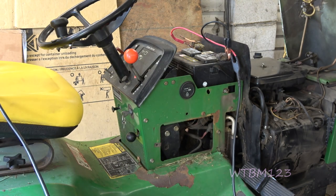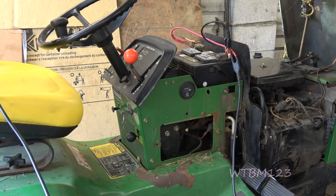The first thing we're going to do is check to see if we got any power at that voltage regulator. We can check the stator also, and make sure we have everything we need to charge.